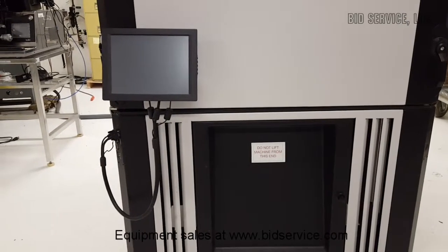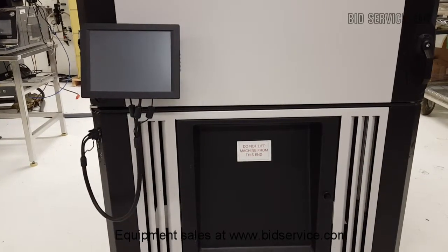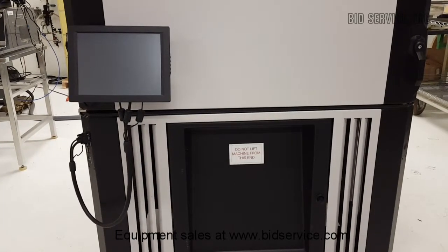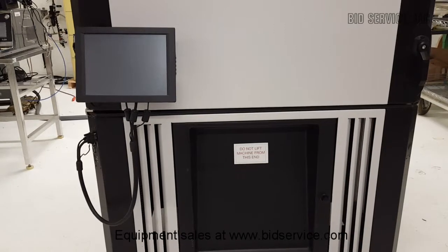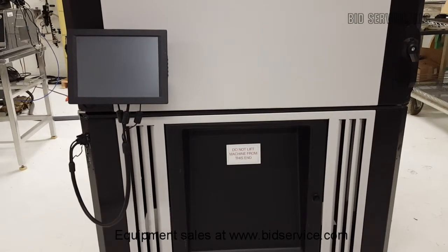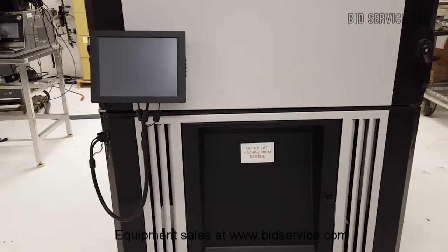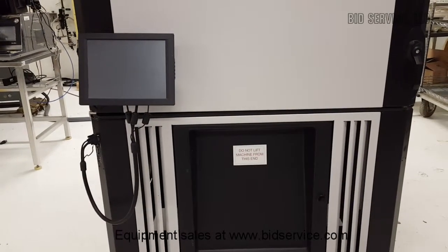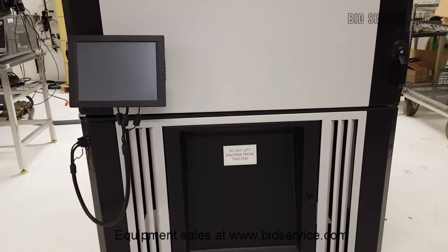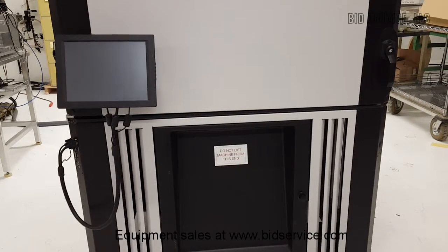It has a temperature range of between minus 70 to plus 180 degrees C. It has inside dimensions of 40 inches long by 40 inches wide by 45 inches high, or a total of almost 42 cubic feet. It has an optional window in the front door, two side 6-inch cable ports, dual-stage refrigeration compressors with air-cooled condenser, R404A and R508B refrigerants. It is powered by 208 volts, three-phase, requiring 76.5 amps.